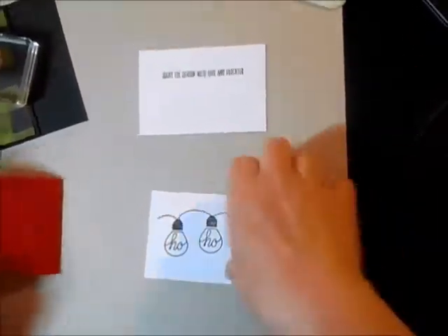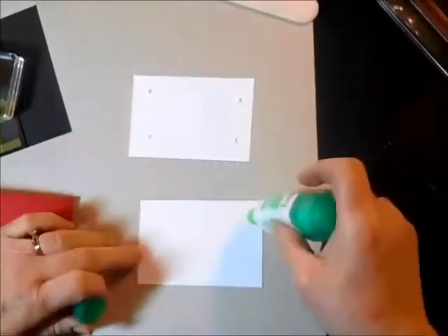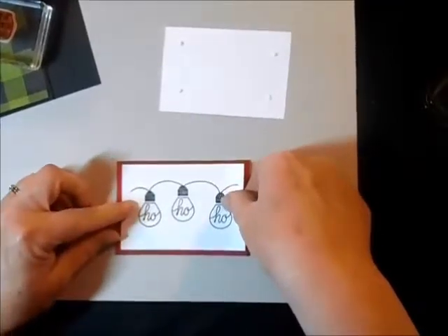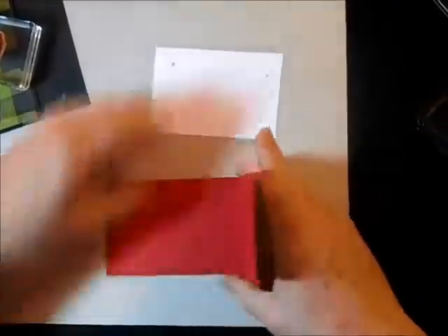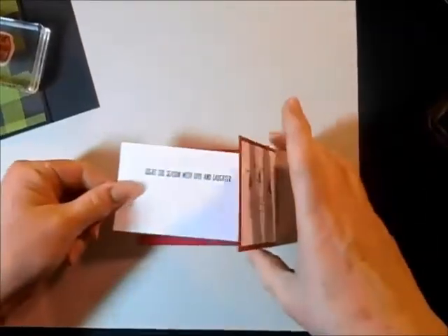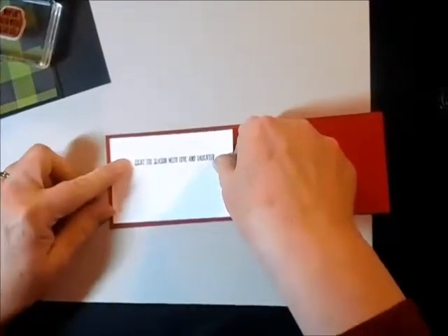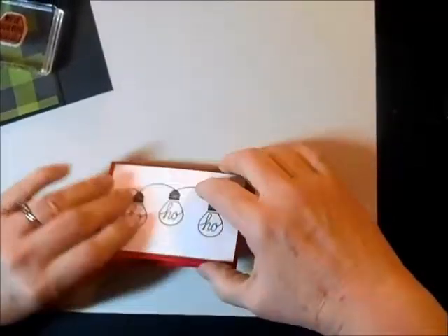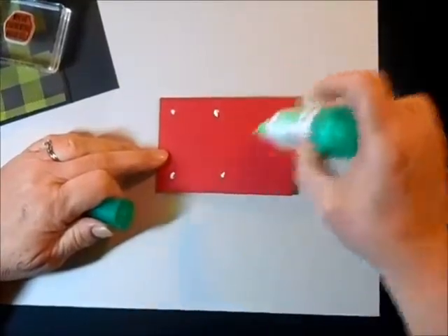Now I'm going to glue them in place — just add some glue on the corners here. So this ho ho ho is going to go on this side. It looks like I'm folding the card the wrong way, but with a joy fold you've got the two folds going on, so this one's going to fold the opposite way a card usually folds. We'll put this piece on here, then I'm going to put glue on the back so that I can insert it into the piece I've already made.